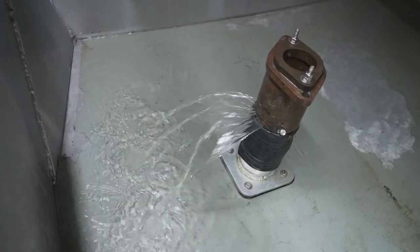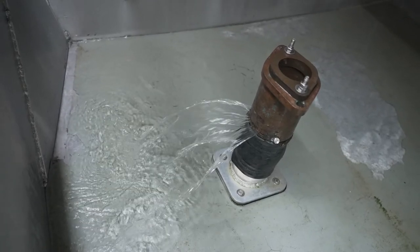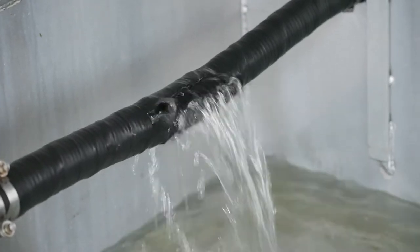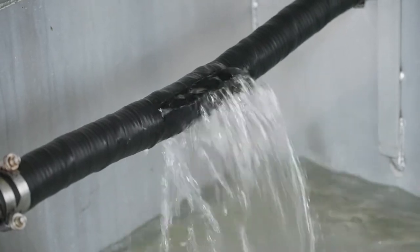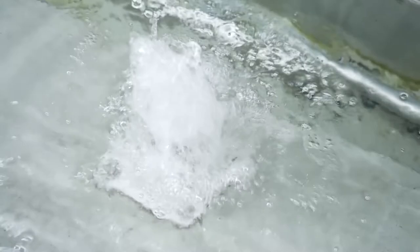If your boat is flooding and your pumps can't keep up, the U.S. Coast Guard may send an aircraft to deliver a P-1B Honda dewatering pump, which will be able to pump 120 gallons of water a minute. This will match the speed of a two-inch hole two feet below the waterline.